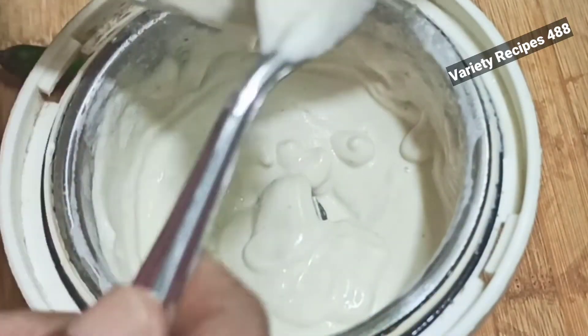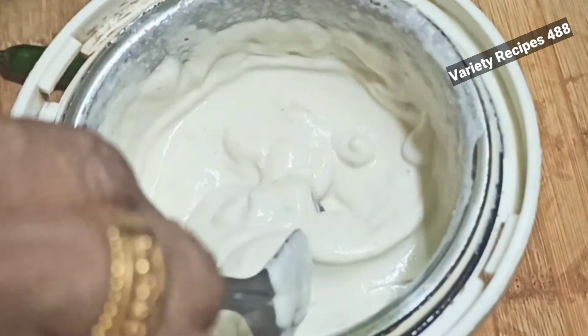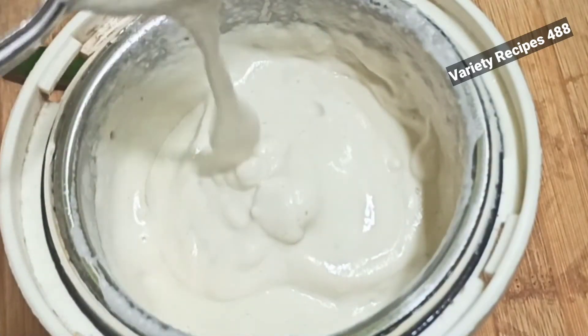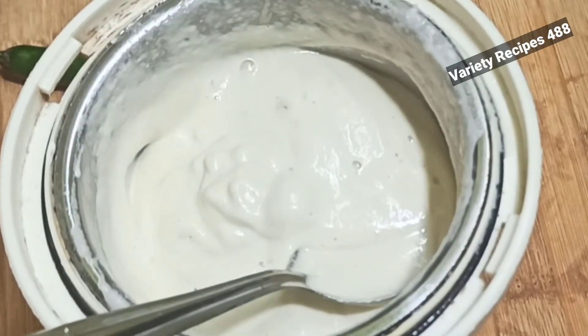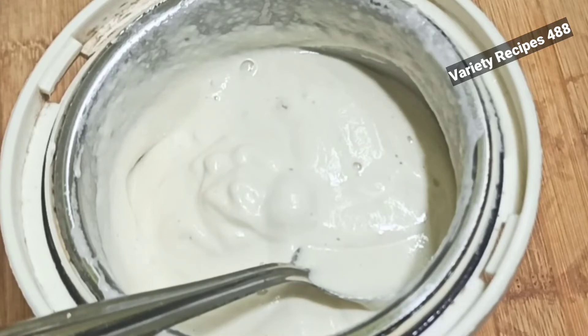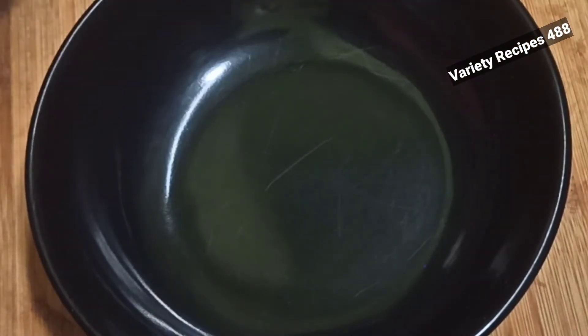We will paste it in the mixer. We will add a small amount in the mixer. It is very tasty.